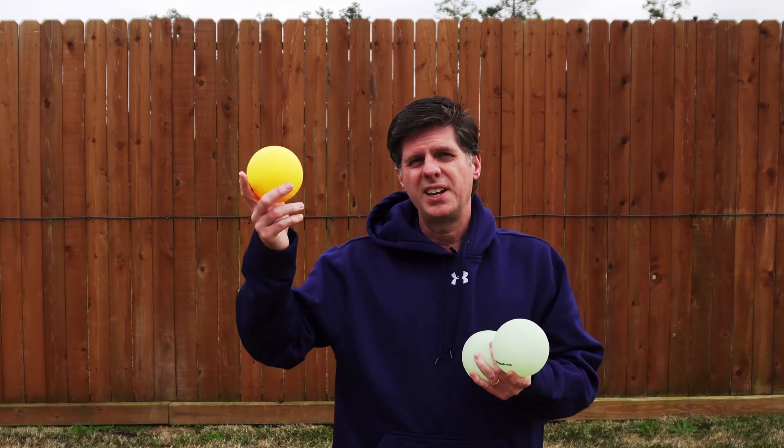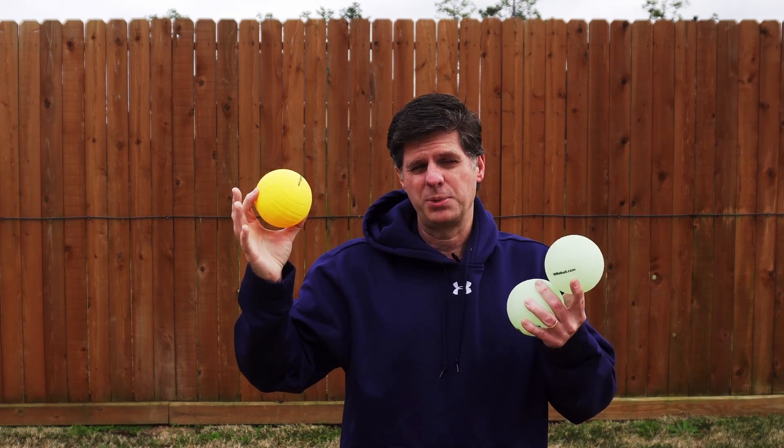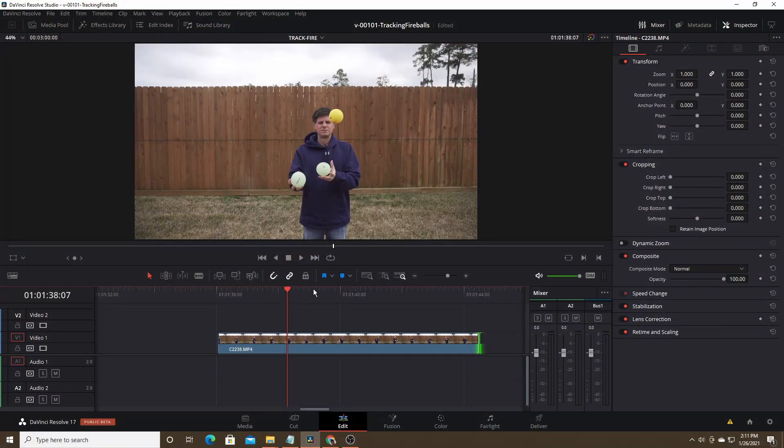Let me know what you think about the video and hopefully we'll make some really interesting particles. Let's jump into Resolve. We're going to take the clip I just did of juggling, put it up into Fusion, do some tracking, and try to make some fireballs or something similar. Here's the clip of my juggling skills, and what we're going to do is first track one of the balls, then attach some particles to it and kind of set up a fireball or try out some different effects.